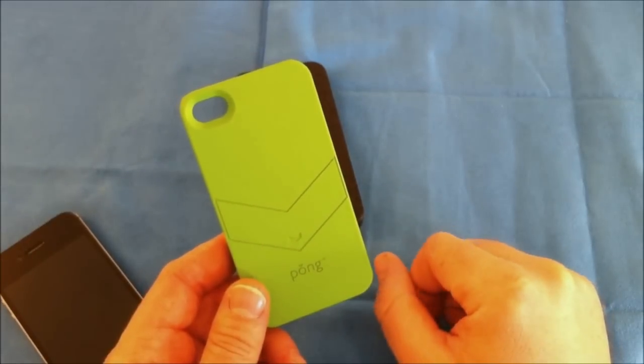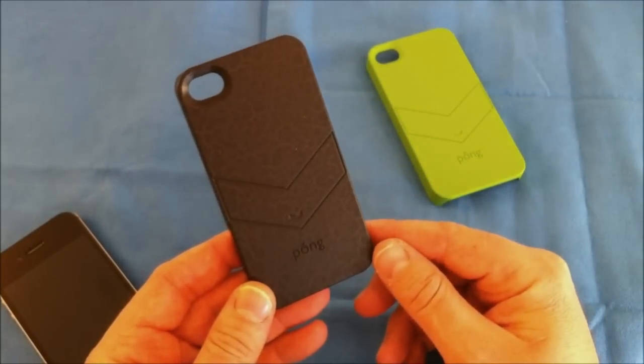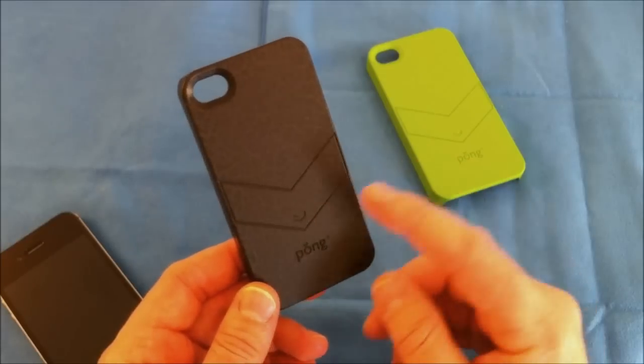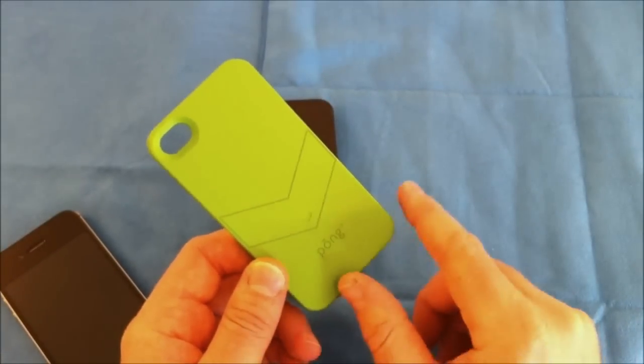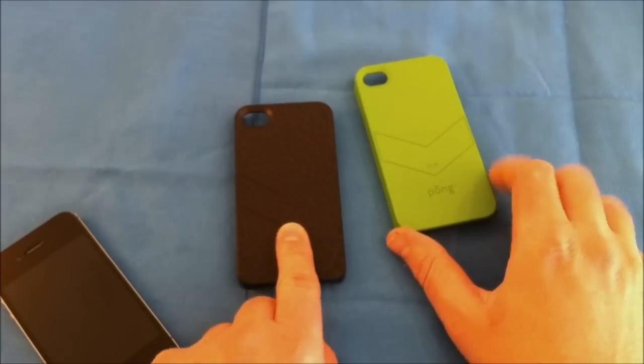You can get these in several different colors. The leather one has a leather embossed finish and comes in three different colors: black, red, and blue. The green and all the soft touch finishes run for $49.99, and the leather finishes run for $59.99.